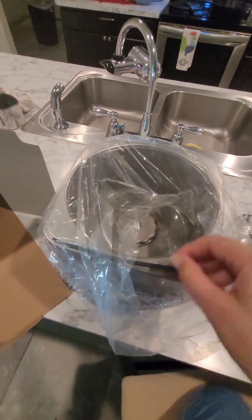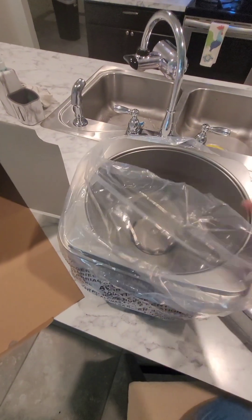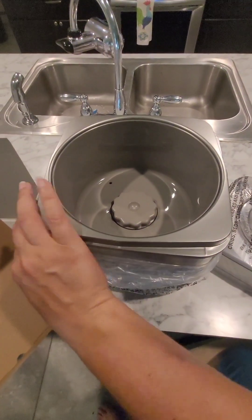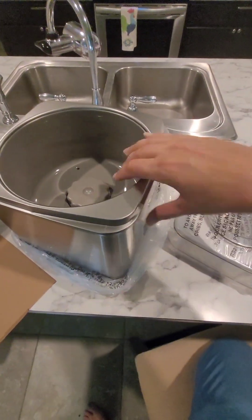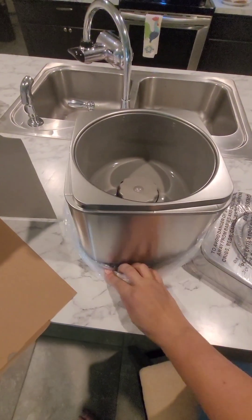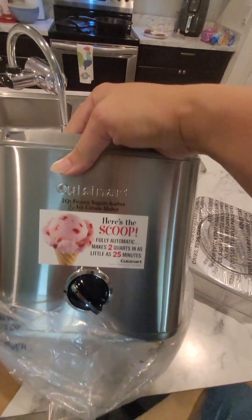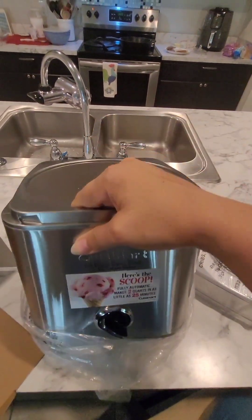Lately it's been cake ice cream — chocolate cake ice cream, yellow cake ice cream with sprinkles. I love all of that stuff. It is quite easy to assemble, and even though today I'm not going to be eating ice cream in front of you, I just wanted to show you how easy this is.